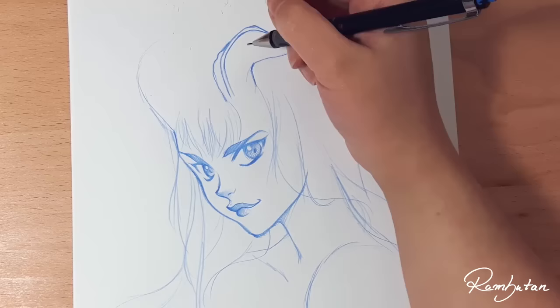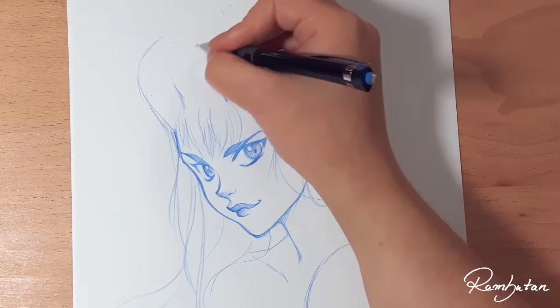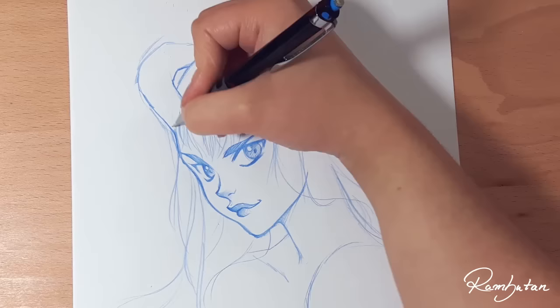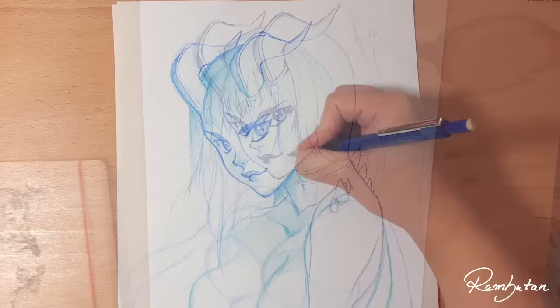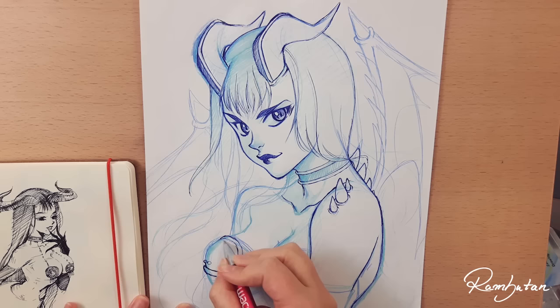I also messed up her breasts a little bit. All the mistakes you made are suddenly so easy to see on a photo or in a video, but I think noticing your own mistakes is an important step for your own development. Anyways, I had a lot of fun drawing her and I like those details like the horns on her shoulders and her back. I would like to draw her more often.